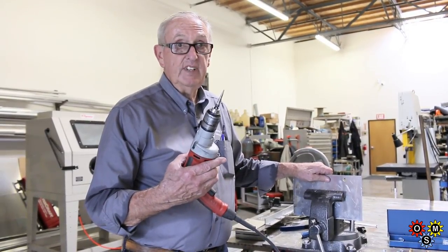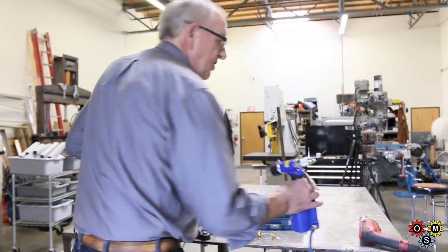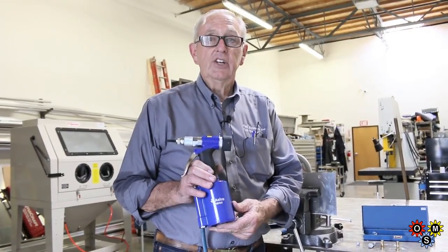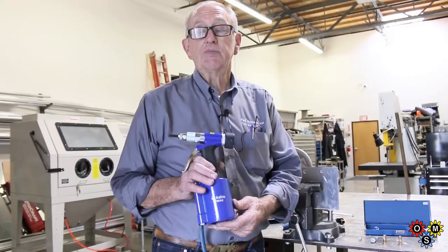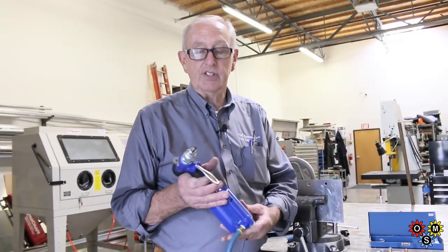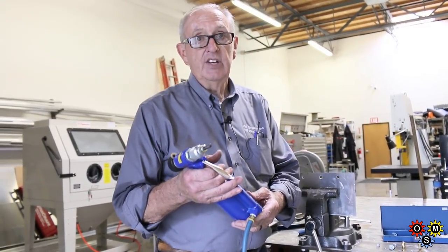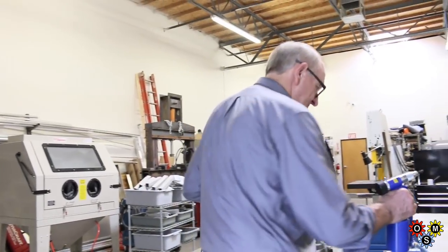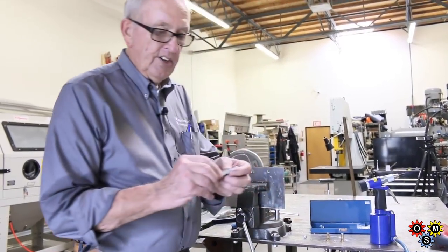The other thing we're going to talk about today is our air-powered tool. We purchased it at Amazon — it's about $260 — and it sets the rivnuts really well. This is the Astro PRN1, and we've got it set for the 5/16, which is what we typically use it for.